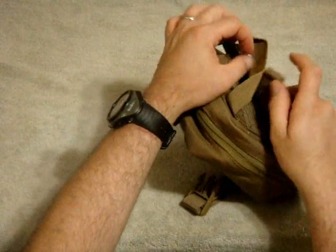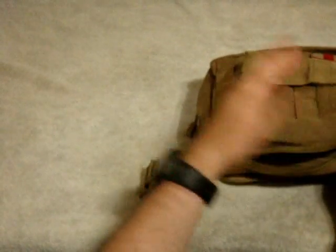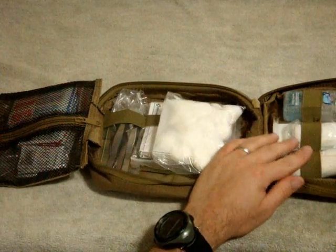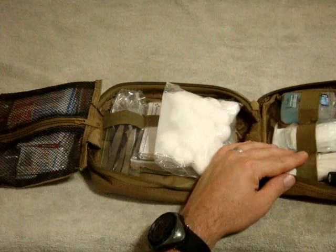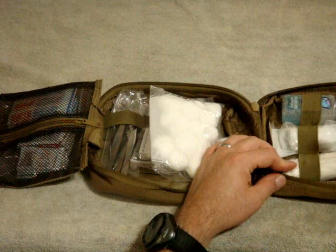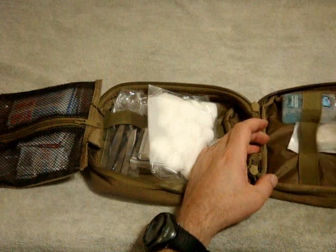To gain access to the pouch once it's off your equipment, you pop open a little retention strap and unzip the pouch. Once you open it up it folds out into three compartments - I loaded it up with some medical supplies. There's a retention strap area to put face masks that goes all the way down to the bottom of the section. It has elastic MOLLE webbing sewn in, so you can put different things - in this case I have a Leatherman Monarch flashlight for seeing at night or checking someone's eyes for dilation. There are also a couple pieces of rolled up gauze and bandages.